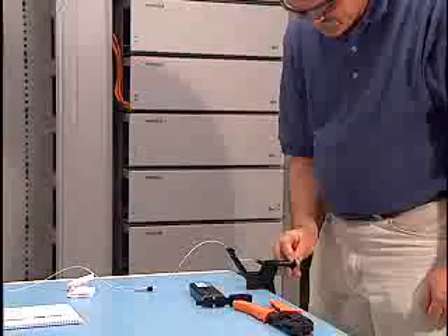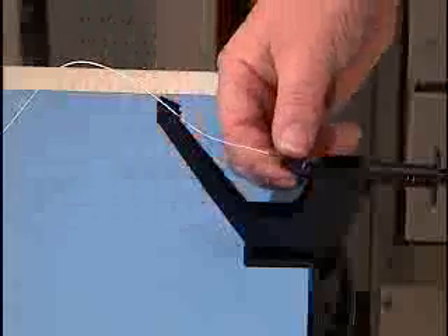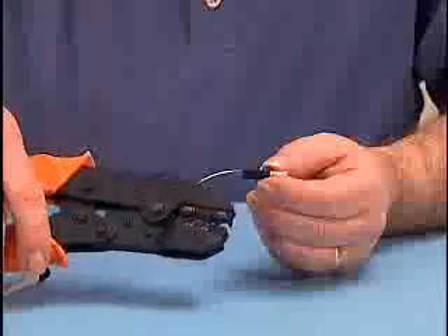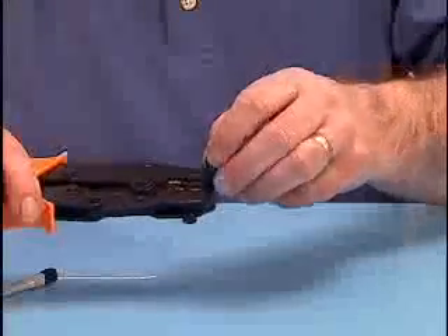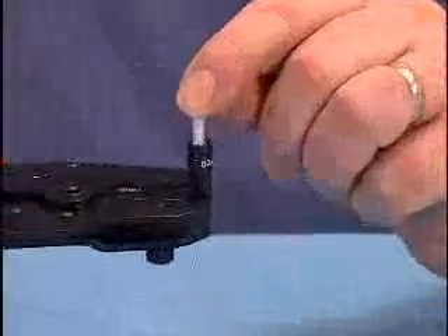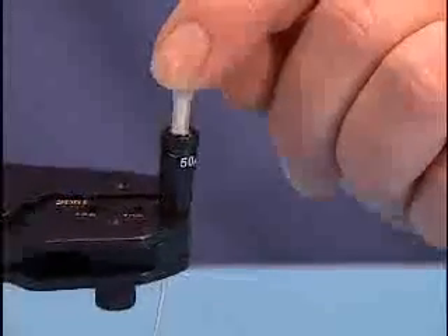Slowly release the plunger. Unclamp the fiber. Remove the connector from the installation tool. Hold the crimping tool in a horizontal position. Partially close the crimping tool until you hear three clicks. Insert the connector stem inside the first and smallest die, making sure the connector body is rested against the die.